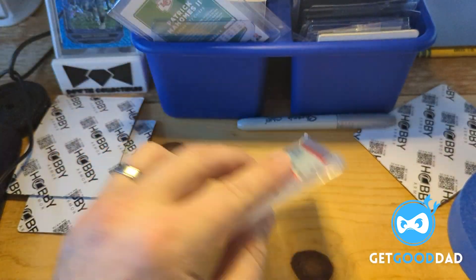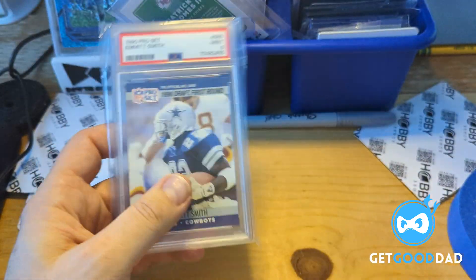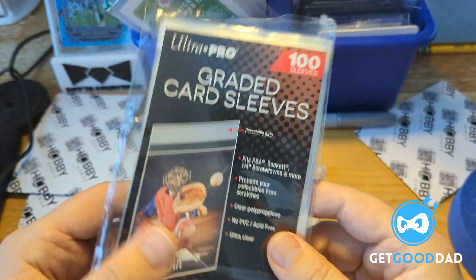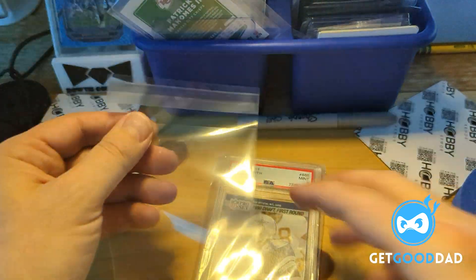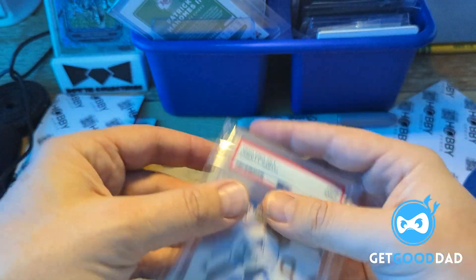So we've got this card to ship — Emmett Smith. It's in a single bag, and I do like to double bag. I'm going to double bag it inside of a graded card sleeve. These are Ultra Pro graded card sleeves. They're a little too big for my liking if I'm going to be 100% honest, but for shipping it's cool because that extra space helps.